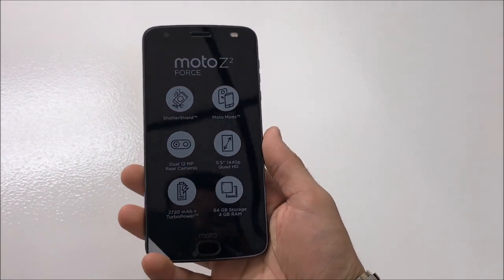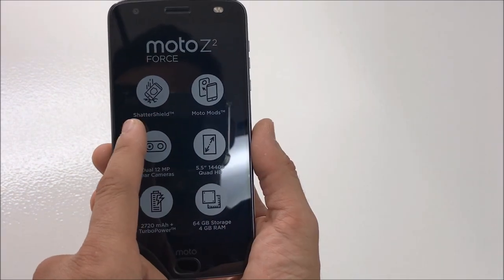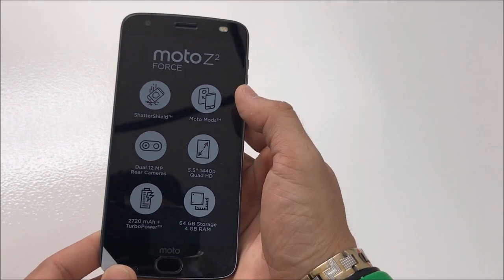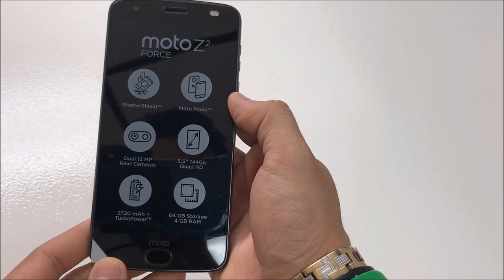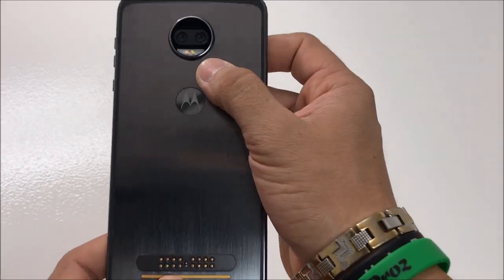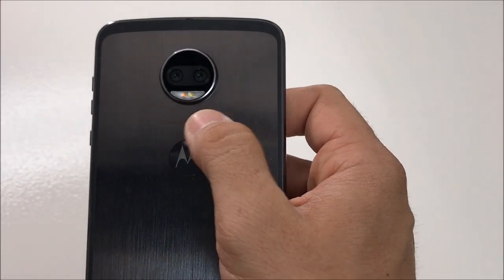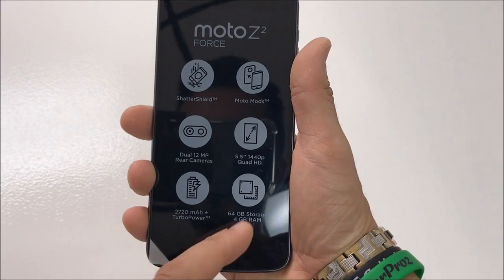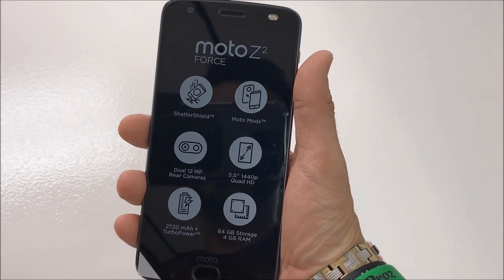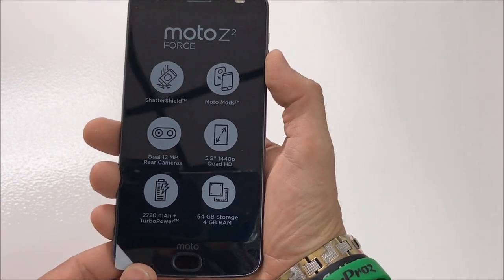Here's the new Lenovo Moto Z2 Force — very nice looking phone. The screen has the shatter shield, which is a shatterproof screen. This phone is compatible with Moto Mods. It has a dual 12-megapixel rear camera setup with two rear camera sensors for excellent shots.